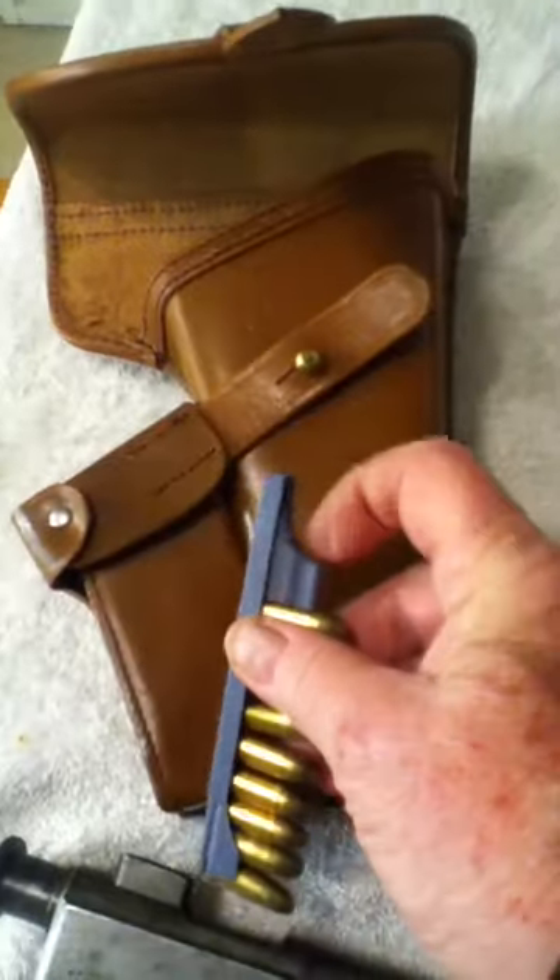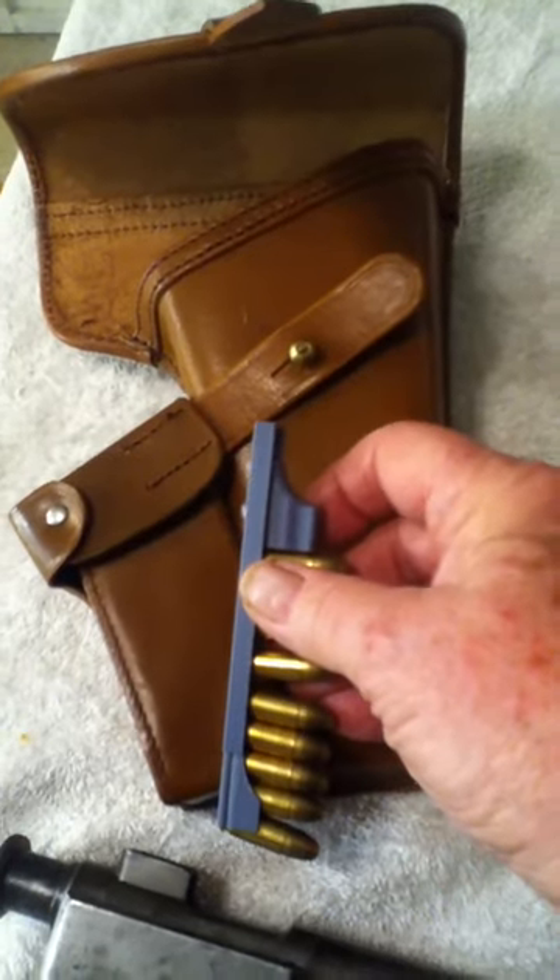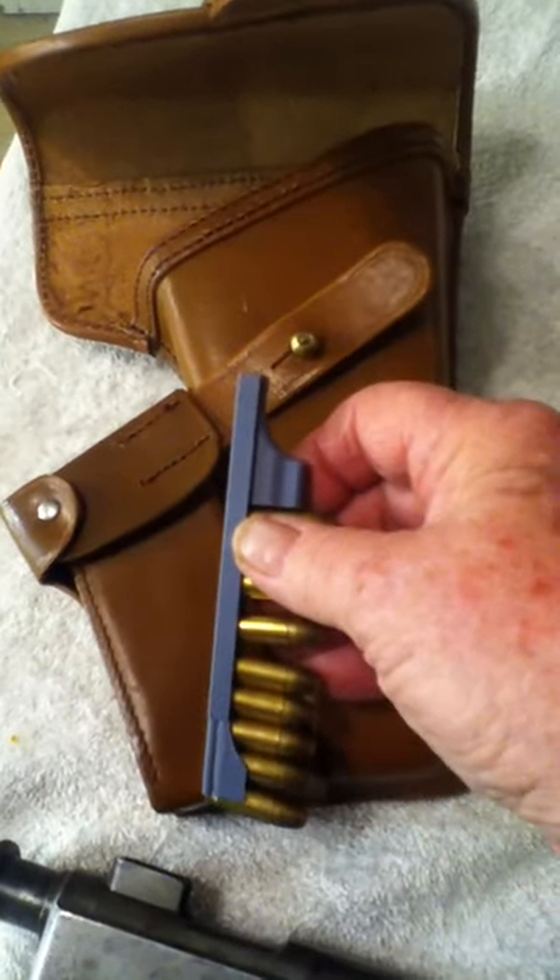The way this works is you would put it in like this and then use this little slider to strip them down in.